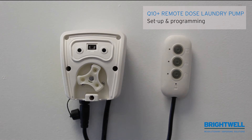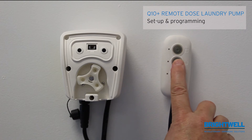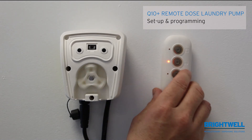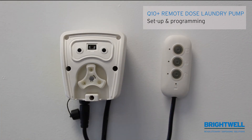Button B, which is for your half dose, the same applies. Press for half a second and release. Each flash indicates how long the pump will run. When you've reached the desired amount, again press the button and the pump will stop. The pump is now programmed.